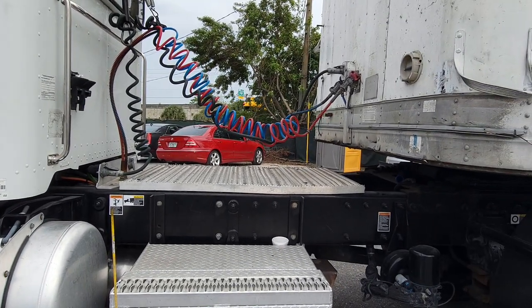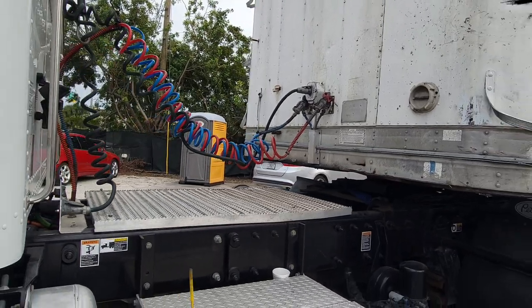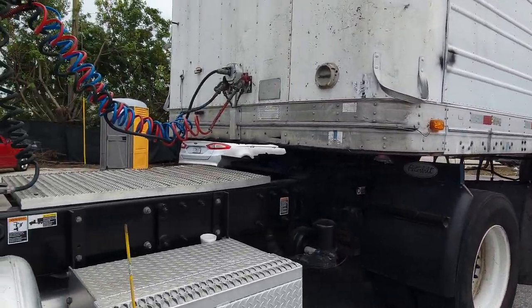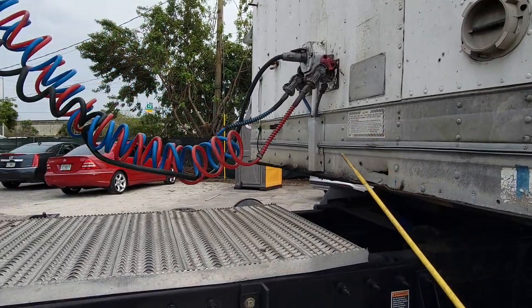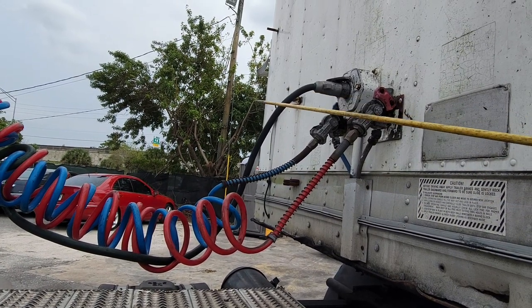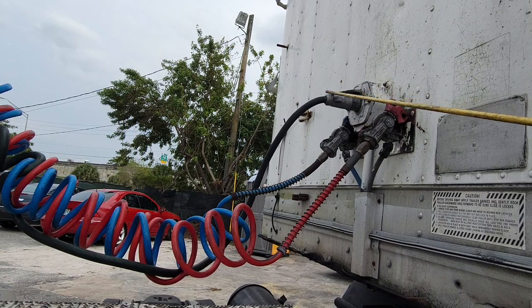Hello guys, this is a quick short video on the coupling system in the truck where you're going to be taking your exam. We have our red for emergency, blue for service, and our green is the electric. Our green hose is tight and secure to the glad hands.